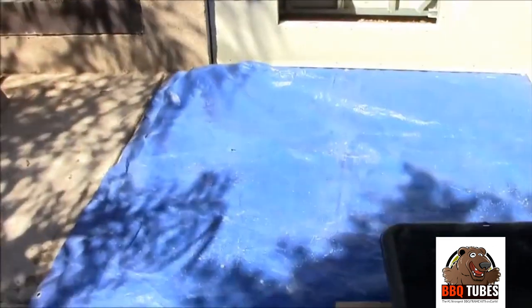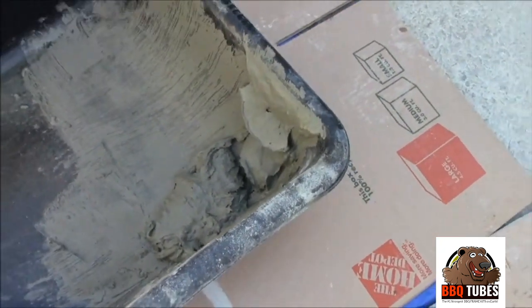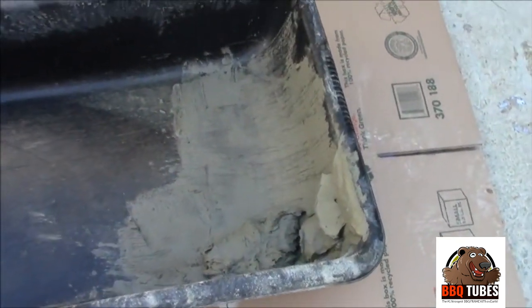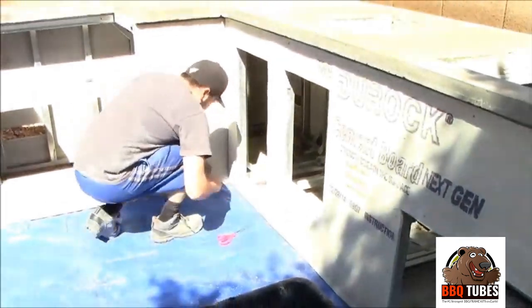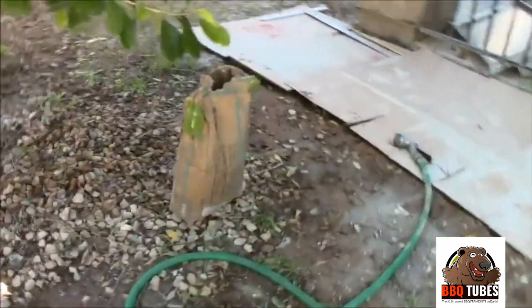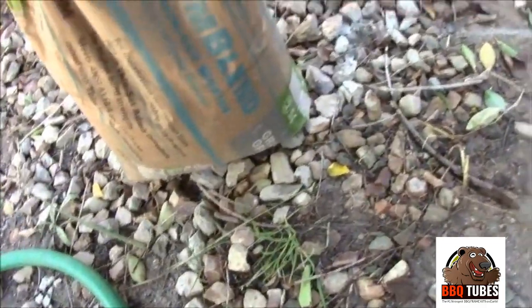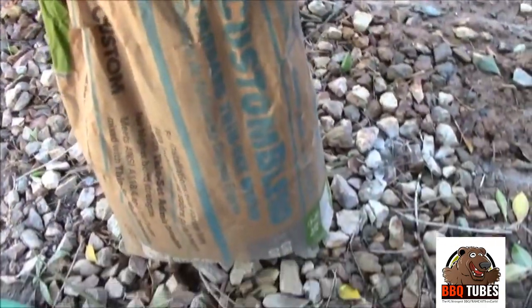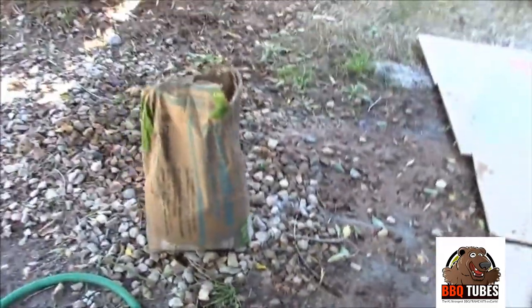Then you go ahead and take your thinset mortar and mix it up to a thick consistency. Take a plastic or metal trowel and spread a thin layer over that tape. The thinset mortar we're using is from the hardware store — standard thinset mortar. It costs about ten bucks, you just mix it with water. It's really easy to use and it's a gray color.